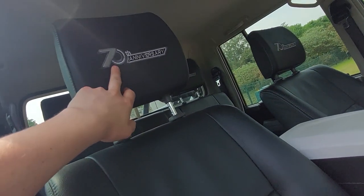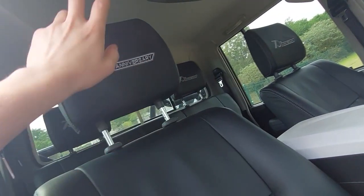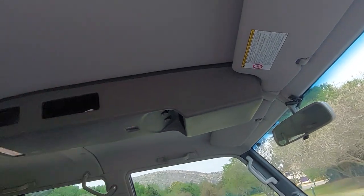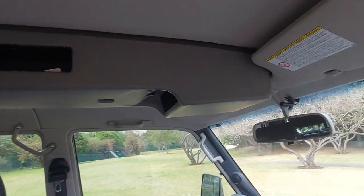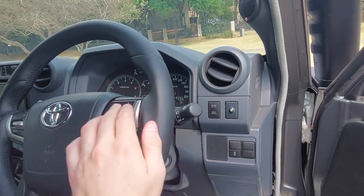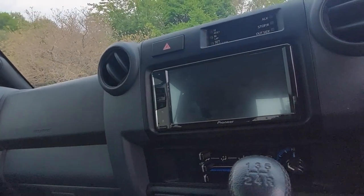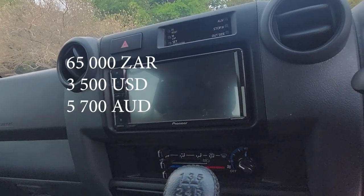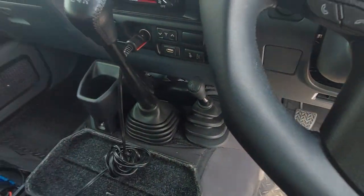The seats have been changed with custom embroidery installed — not stock, but it goes with the 70th anniversary theme. Custom sound deadening has been put in because on the highway this thing makes a crazy amount of noise. There's a custom center console, a custom steering wheel with onboard controls linked to the Pioneer radio, which is linked to a Rockford sound system — 65 grand for that.